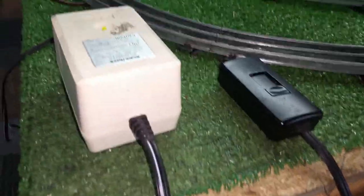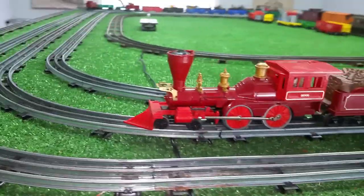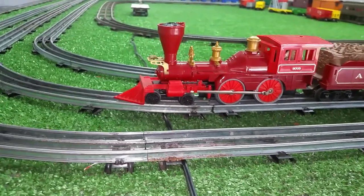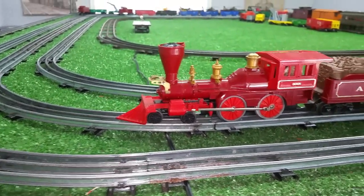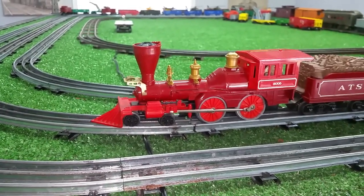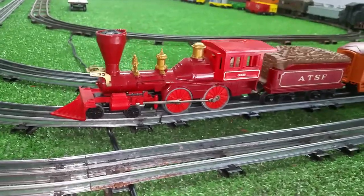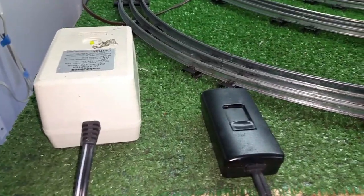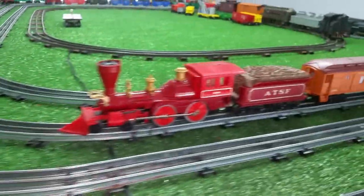I just wanted to do a quick video on a simple way to make a variable DC transformer. Good enough for now. I'll be running this, and I'll order some more diodes. When the diodes get here, I'll build a rectifier and just solder it directly to the motor — it'll run on standard AC track voltage that way. As always, if you have any questions, feel free to drop me an email at benztrains at gmail.com. Thank you for watching.